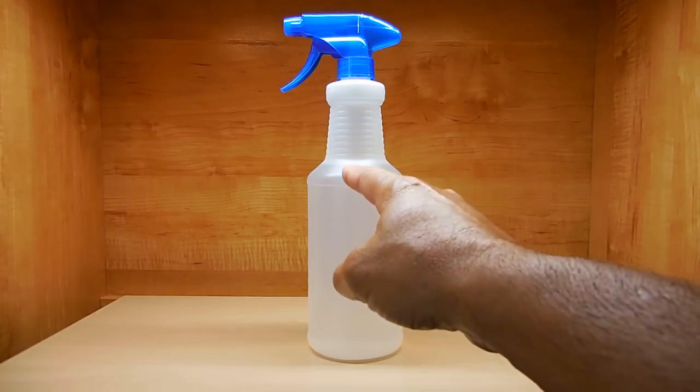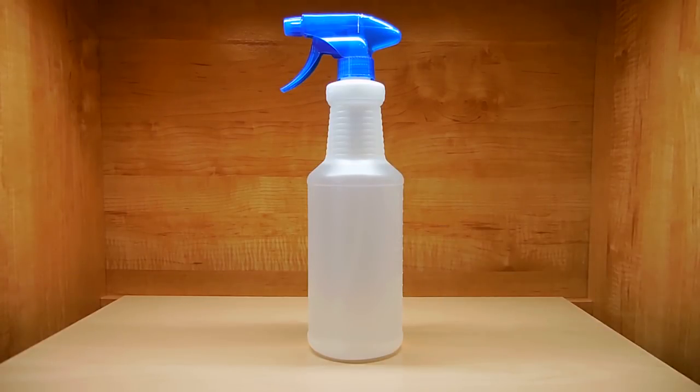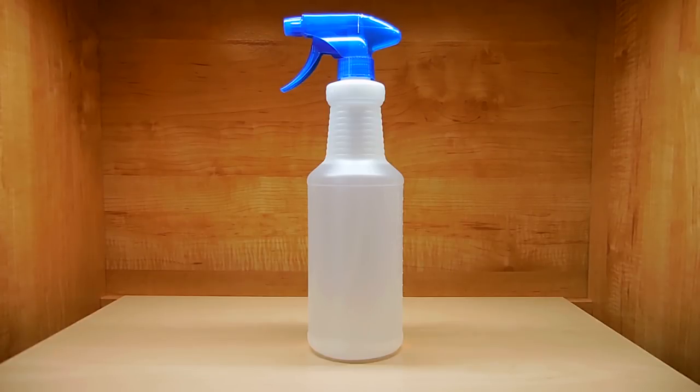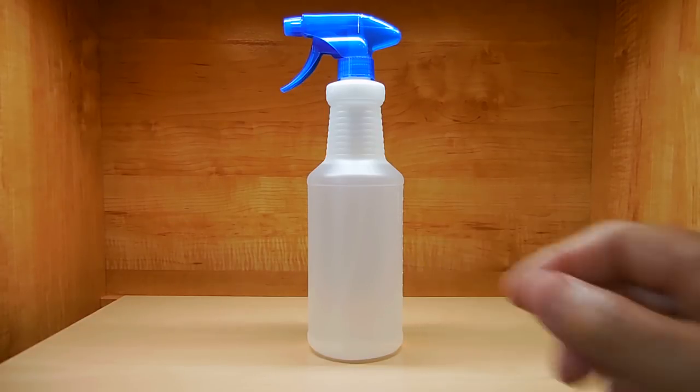What you see inside the spray bottle — it's right up to there — is already in many homes. Once you spray an insect with a liberal amount of what's inside this bottle, death usually occurs within three to five minutes. And the best part: no hazardous residues from this liquid are left behind.